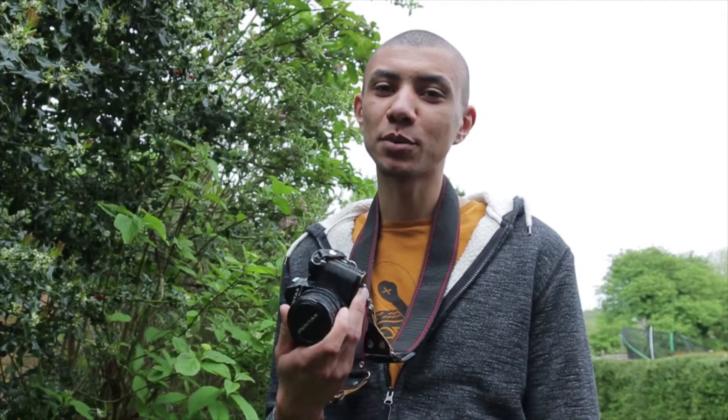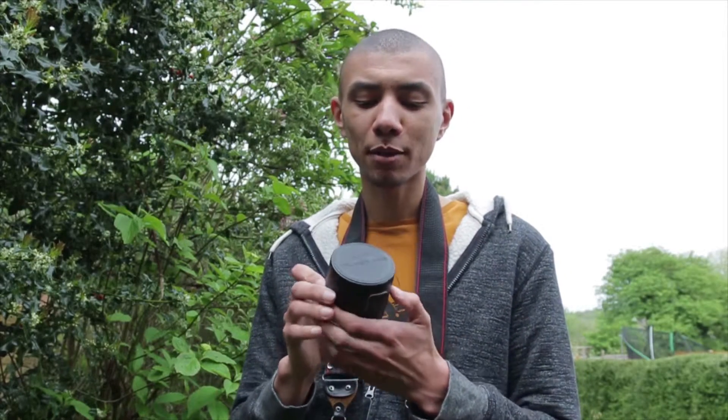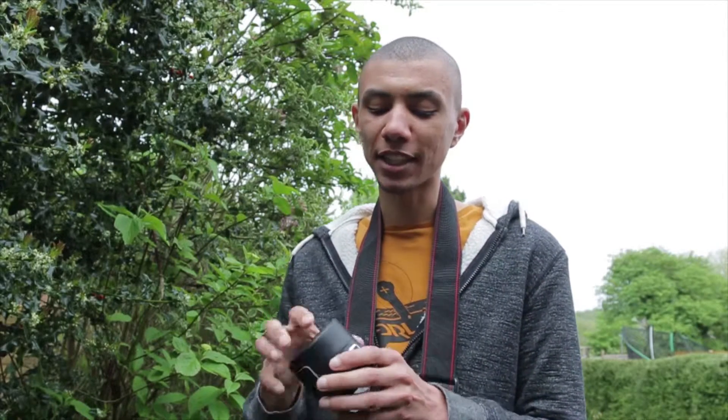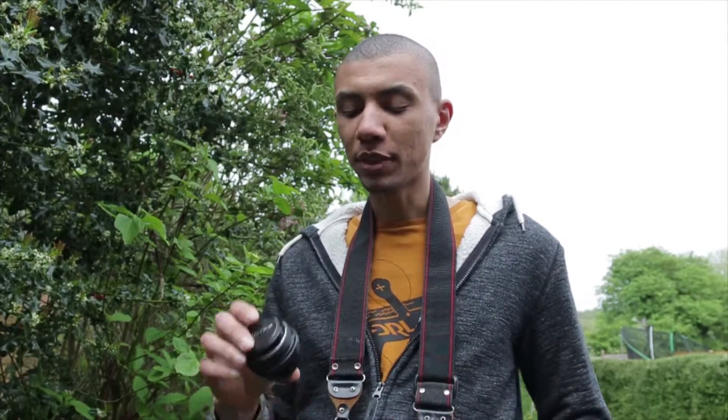Obviously we've got a film body with a 50mm f1.7, but today we've got something a little bit more interesting and unusual to play with. If you can read it here, we've got a 20mm f4 — so that's extremely wide on full frame, but tiny.